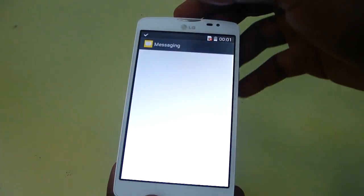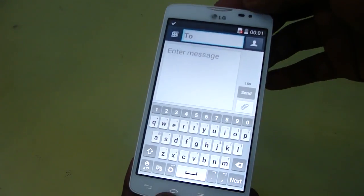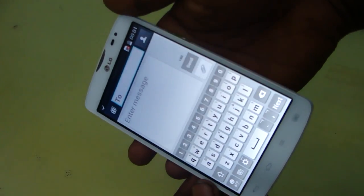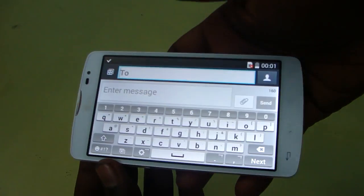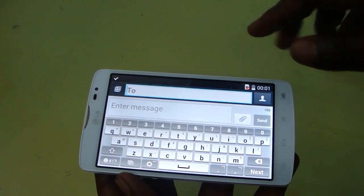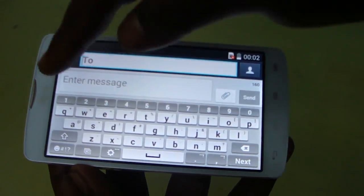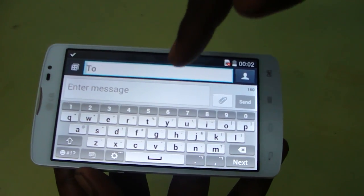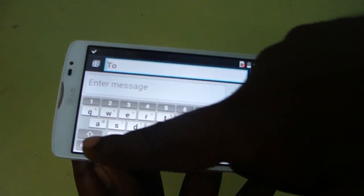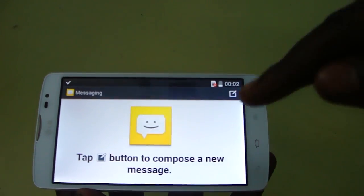Now let's go into the messaging. You can see the messaging interface — the black and grey theme has been changed to a different color. The color theme is different from stock Android. The keypad looks very nice and we have all the options including smiley, so there is no problem there.